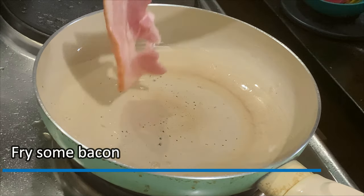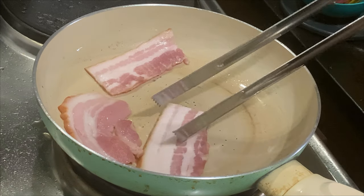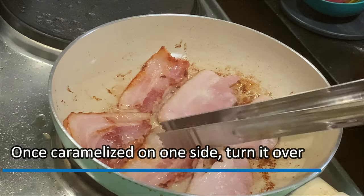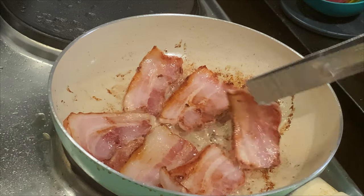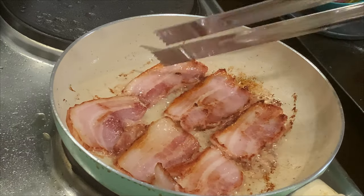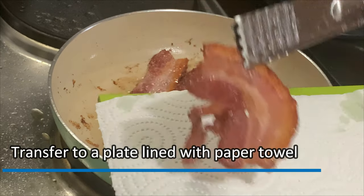Next, we're gonna fry some bacon. Once caramelized on one side, turn it over. Transfer to a plate lined with paper towel.